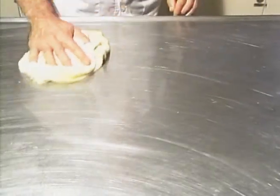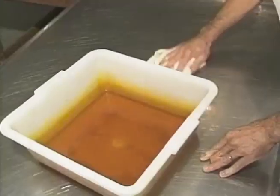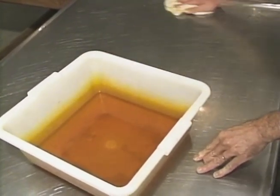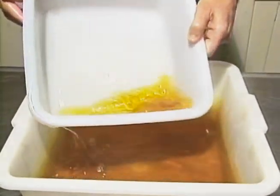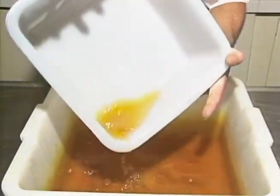Depois de preparar a solução, faça a desinfecção de todos os equipamentos que você vai usar durante o processamento dos embutidos: a mesa, facas, bacias, máquinas — enfim, tudo o que entrar em contato direto com as carnes.